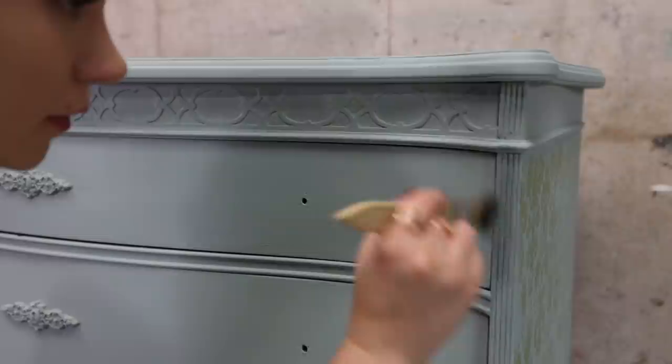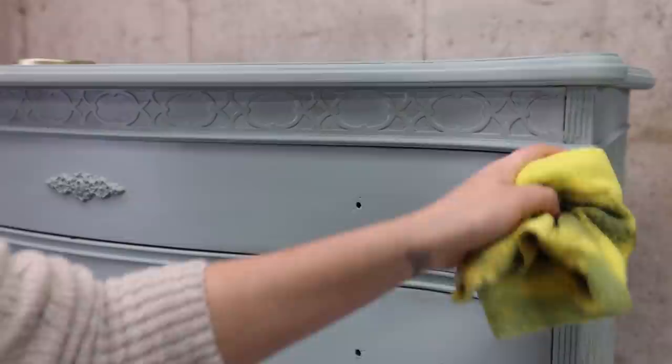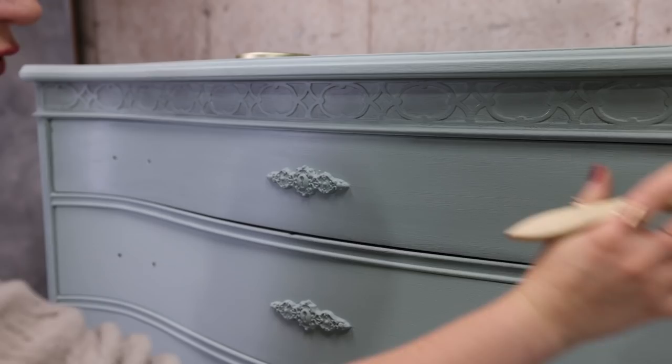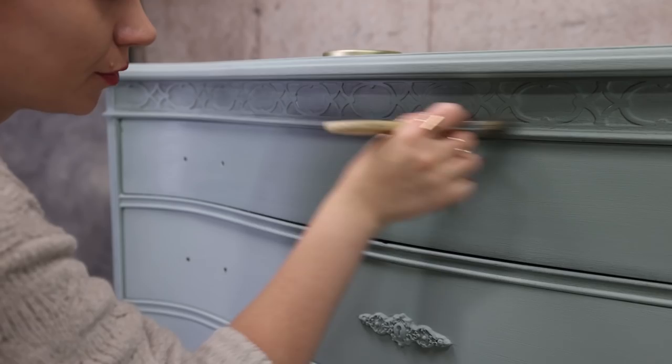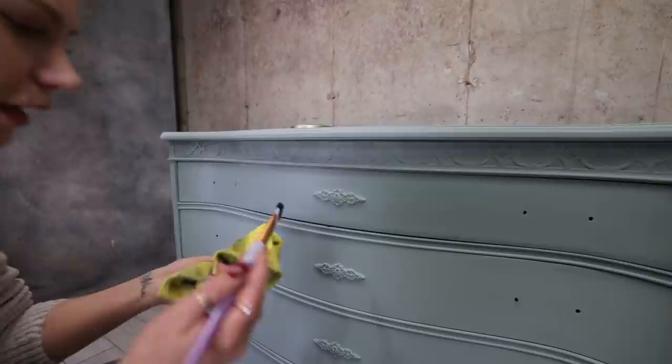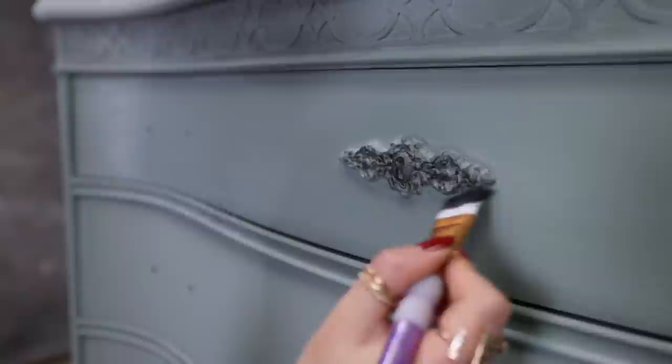I'm going around the edges to create some shading and make them look aged. I don't want black wax in the middle of the drawer. You want to really unload your brush of black wax or any colored wax — you just want this shading effect. For the molding I'm going to put a lot in it, and I'm using a little detail brush for this because I have more control with a smaller brush.